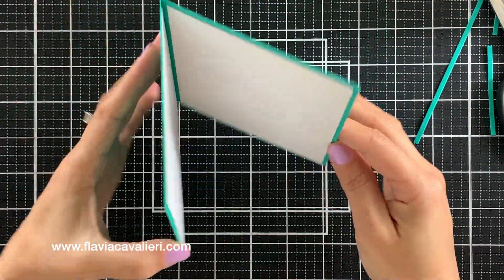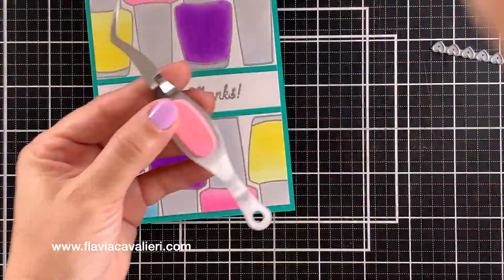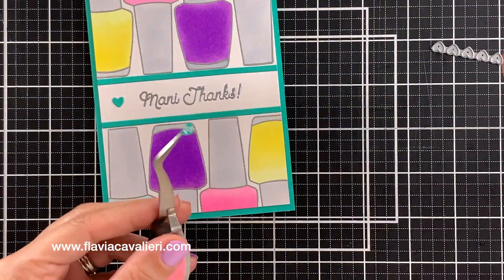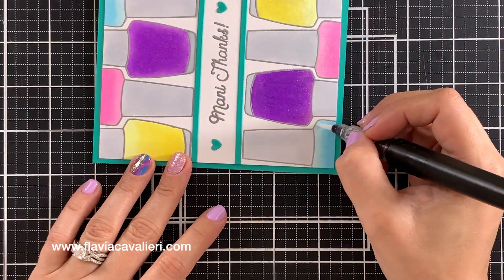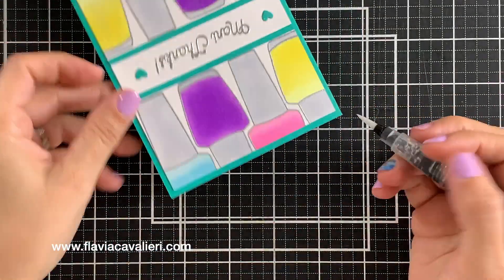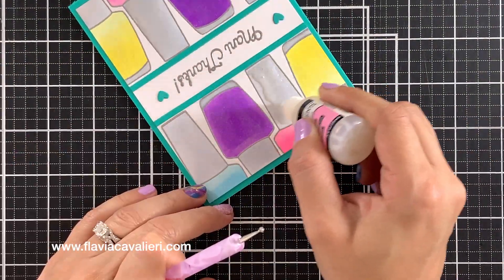Before I started coloring the nail polish bottles, I trimmed this panel to be four by five and a quarter inches. I will skip the coloring process, but know that I used Copic markers to color these bottles. To add some sparkle, I went over the nail polish with my shimmer pen, and I used Ranger Glossy Accents to add some shine to the cap and bottom of these bottles.